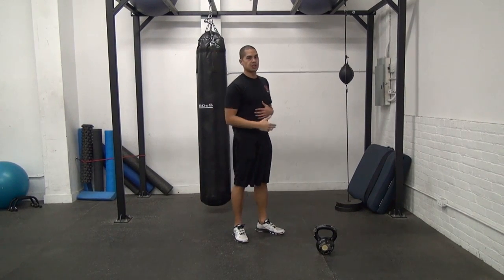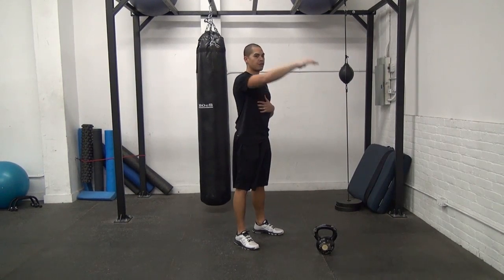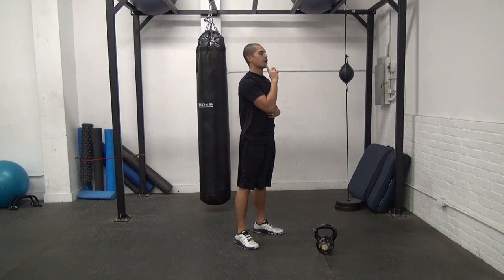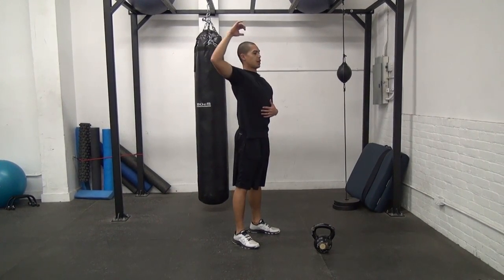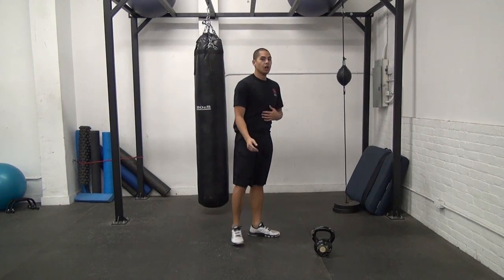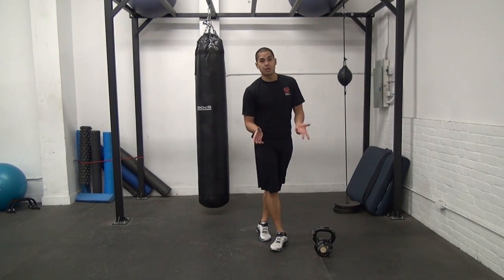One thing with this exercise is you really want to make sure you're not goosing or ducking your neck out, so you don't want to finish with your head coming forward — you've got to maintain proper alignment. Also make sure you're straight up and not leaning back. That's one of the better upper back exercises you can combine into your ballistic kettlebell training.